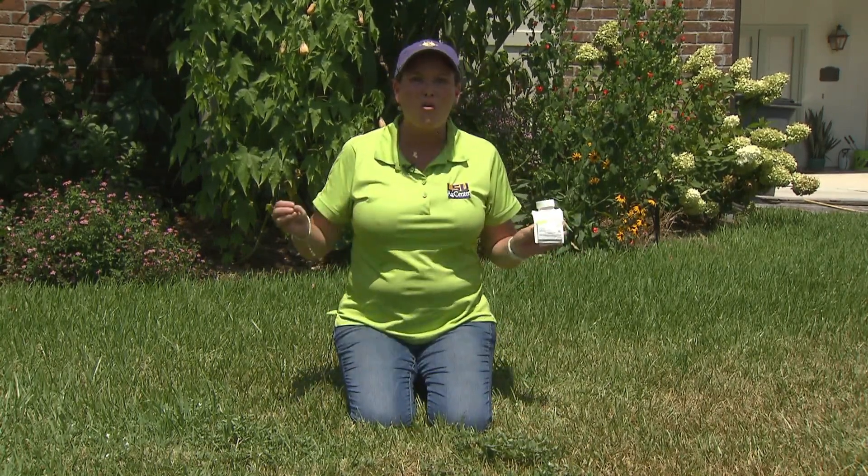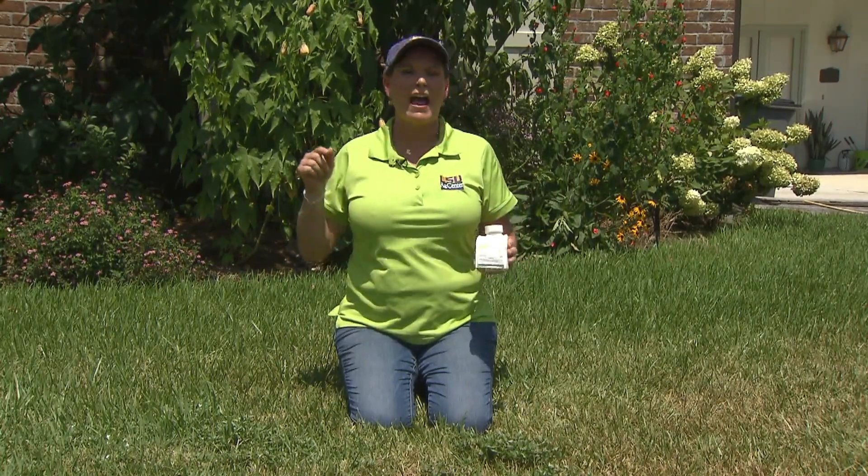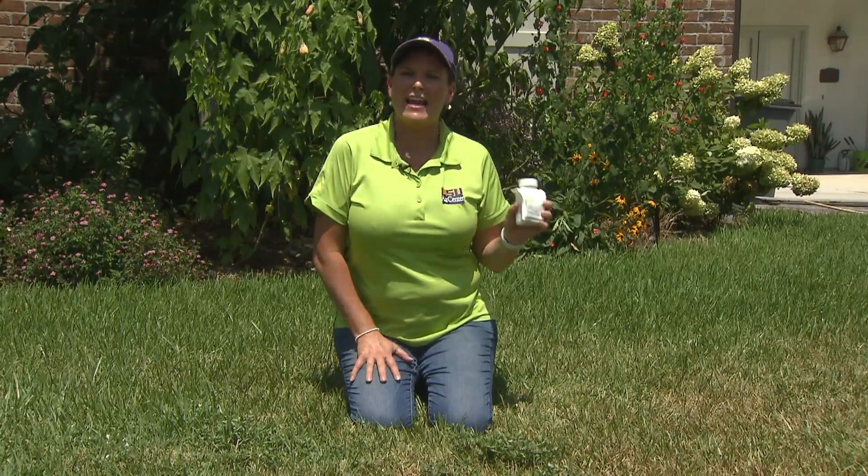And a little bit goes a long way. So there is hope out there for you homeowners that are having issues with Virginia buttonweed — so get out there and take care of them. For Get It Growing, this is Heather Kirk-Ballard with the LSU AgCenter.